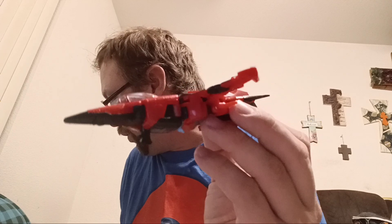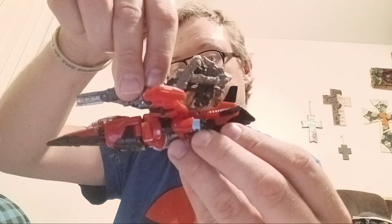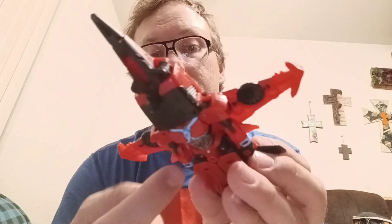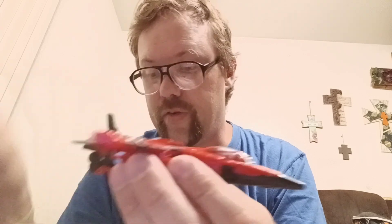For a size comparison in vehicle mode, the only one I really have in alt mode is my Freezer, and he's in his gun mode. She does have five-millimeter ports all over her — there are two here on the legs, two underneath each arm, two here on the wings, and behind her shoulder pads she has five-mil ports. She also has five-mil ports for the thrusters here in the back.